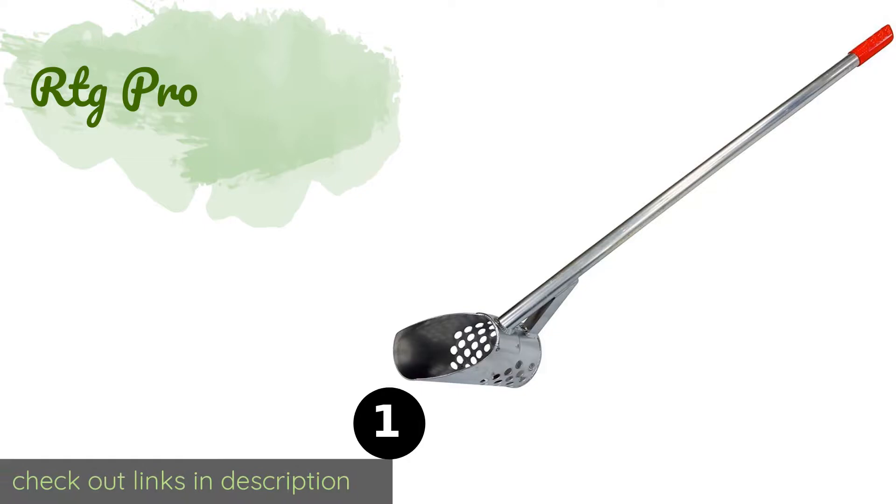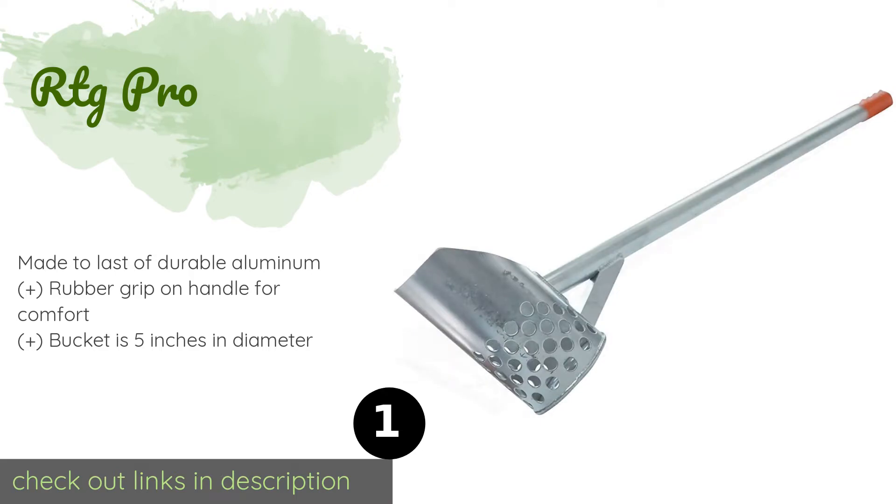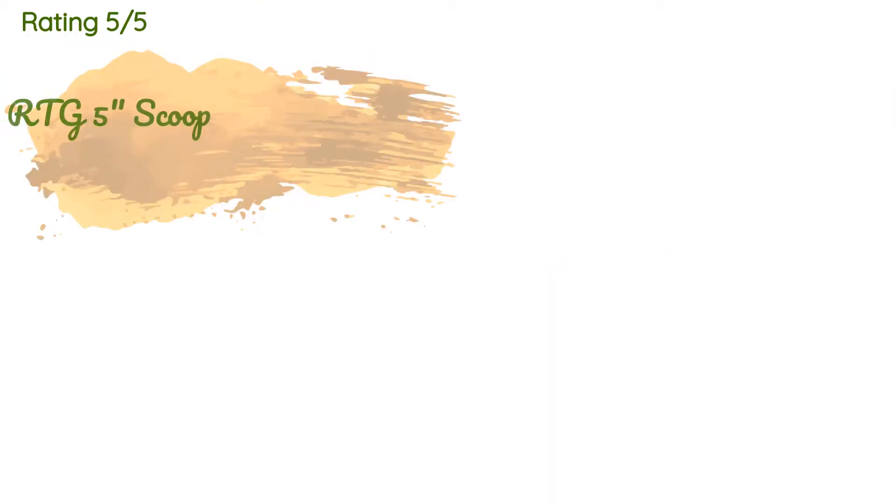Number one is the RTG Pro. If you hunt in water or you'd rather not bend down over and over, you'll want a long-handled unit like this. The RTG Pro is 47 inches in length and is built so that you can use your foot to push the 9-inch long bucket into wet or dry sand. The price is around $117.